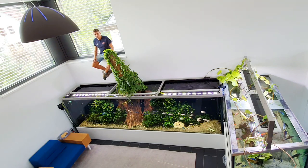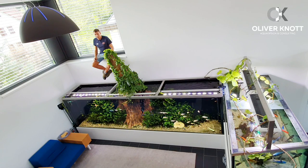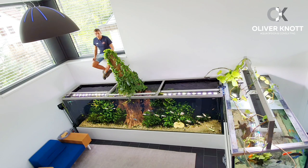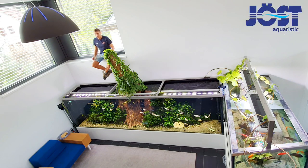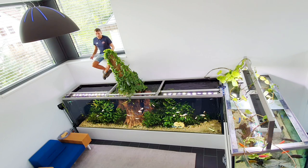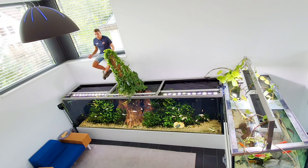Hello and welcome to the Joost Aquaristic Company in Germany. Today I did some maintenance at these small tanks around me. Normally I have to move on to the next customer, but I decided to spend 10 minutes with you to show you around what we have here. Just a short overview — I hope you enjoy the video.